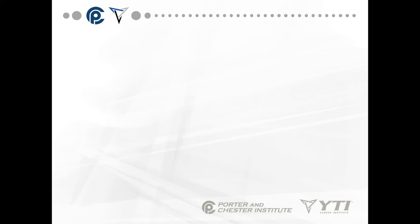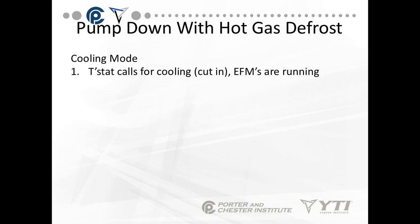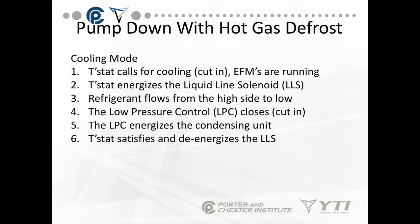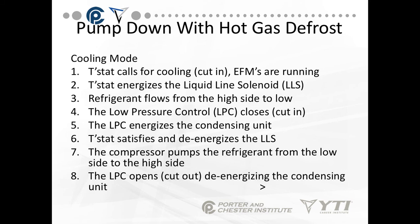Now we have one more sequence of operation: pump-down with hot gas defrost. Remember, we have three types of defrost — one is off cycle, one is electric, and one is hot gas. So on the hot gas in the cooling mode: the thermostat calls for cooling. Evaporator fans are always running except when they defrost. The thermostat energizes the liquid-line solenoid. Refrigerant flows from the high to the low side. The low pressure control closes and cuts in. The low pressure control energizes the condensing unit. The unit runs and cools the space, eventually satisfying and de-energizing the liquid-line solenoid. The compressor pumps the refrigerant from the low side to the high side, and the low pressure control opens, de-energizing the condensing unit.